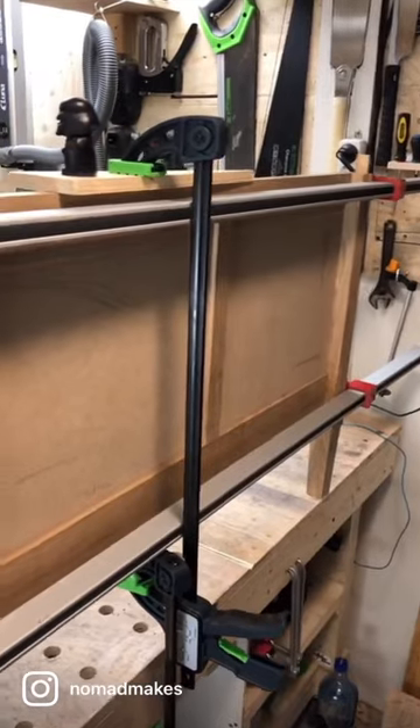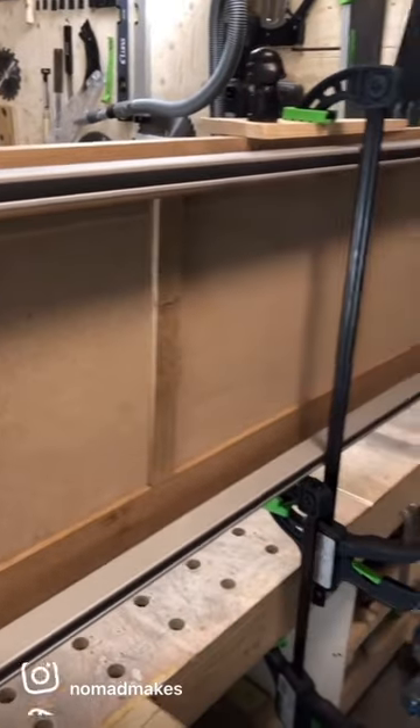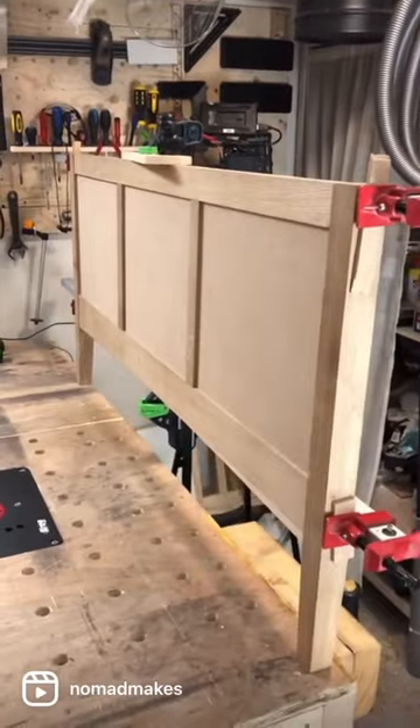Pretty soon I'll be painting or pre-finishing these panels — they will be white — before I have to start sanding the rest of the pieces. So yeah, tiny bit of progress.